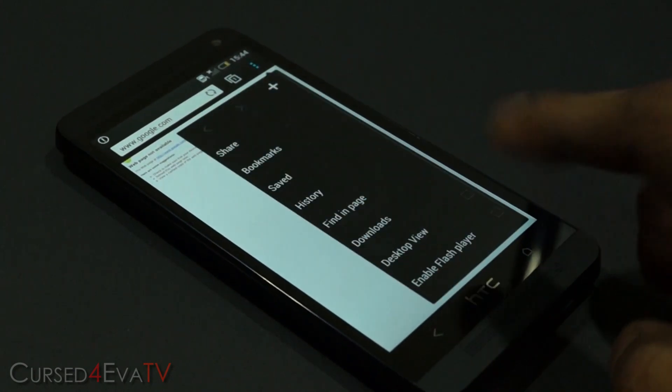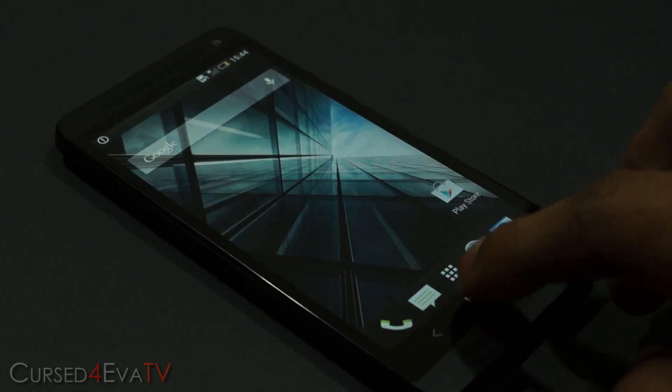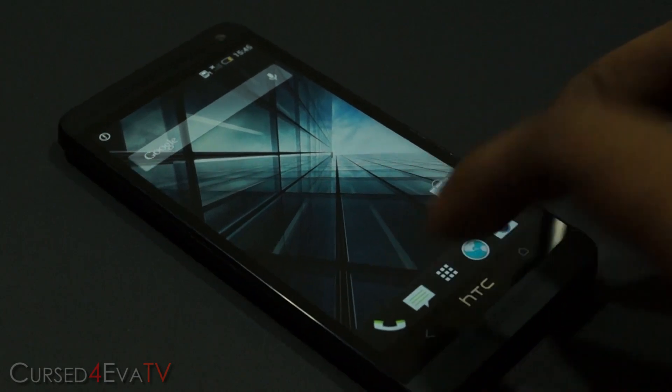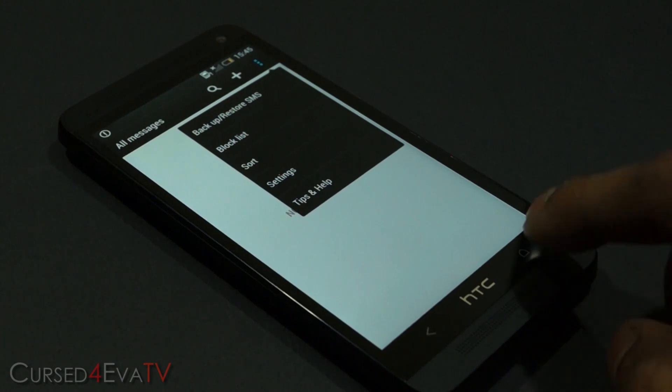Let me tap the HTC logo — and there you see. It's the top part of the HTC logo that you need to hit. So let's try it from the messages — and there you see.